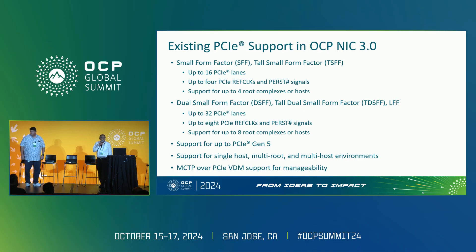Recently, we introduced the dual small form factor and tall version of that, as well as what used to be large form factor. This is where you have up to 32 PCIe lanes — just double the support in terms of how many signals, RAFT lock and per signals, meaning you can support up to eight host connectivity.